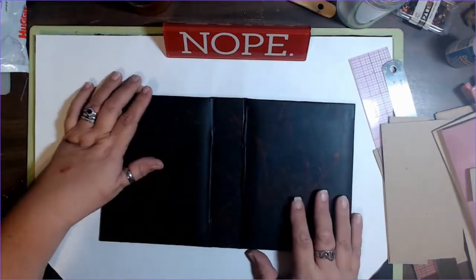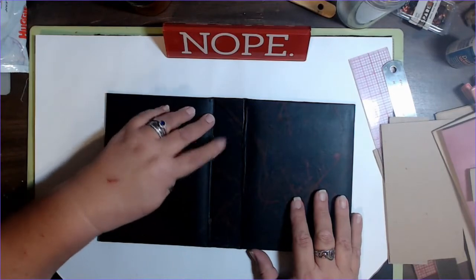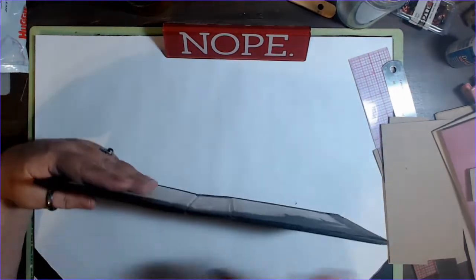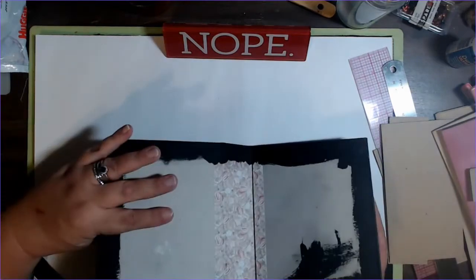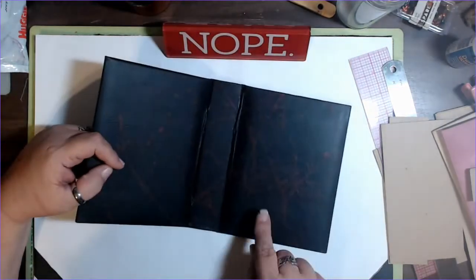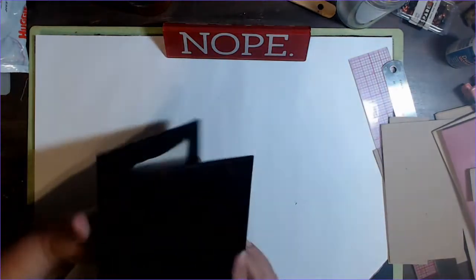Then I brought it in and let it dry. Then there was the varnish debacle. Got it varnished finally. And then I went over it and made sure that I didn't have any spots that were showing or that needed touching up, because Harry has a habit of touching things and scratching at them sometimes, and so he messes stuff up.